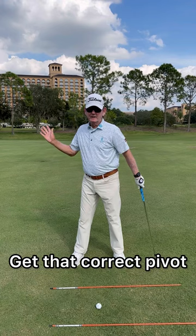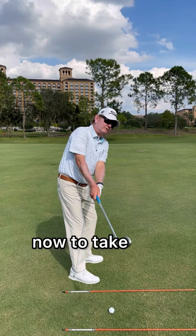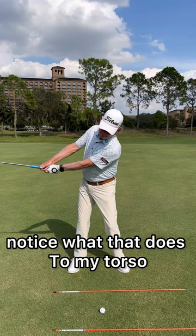The other thing is it's a big fad right now to take the club back closed and outside of your hands. Well, if I do that, notice what that does to my torso — I reverse pivot.